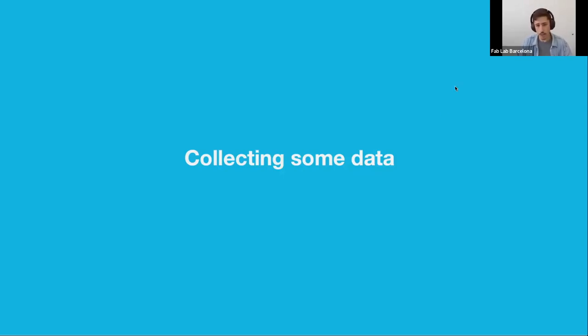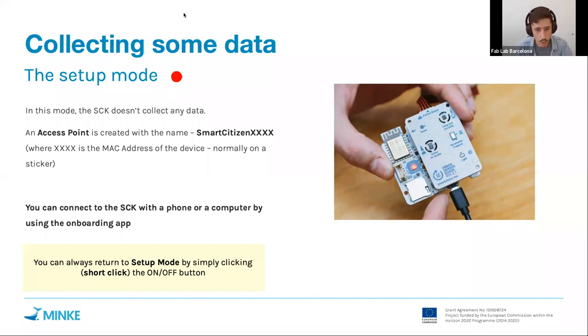Let's move on and start collecting some data on the devices. For collecting data we will start with the kit in setup mode, so the LED will be red meaning we are in setup mode. In that situation, an access point will be created from the Smart Citizen Kit called 'Smart Citizen' followed by some numbers and letters.